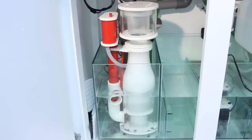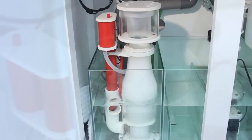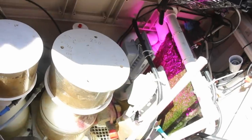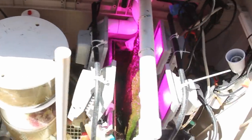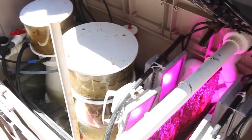Ensuring your protein skimmer is properly sized, performing consistently, and kept clean will ensure steady removal of organic waste, in turn helping to keep phosphates at bay. A refugium with macroalgae or using a turf algae scrubber are also excellent ways to remove phosphates, because plants and algae utilize phosphate to grow and remove it from your aquarium water.